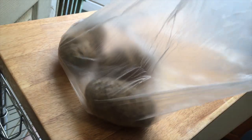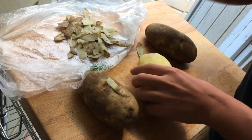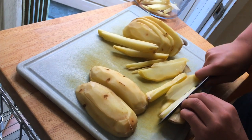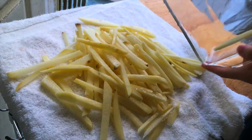For the potatoes, you're going to want to use russet potatoes — about two to three pounds. Start by peeling them; it doesn't have to be perfect, you just want to get most of the skin off. Then slice them, stack them up, and cut them into matchsticks about a centimeter on all sides. Then dry them off really well with a towel.